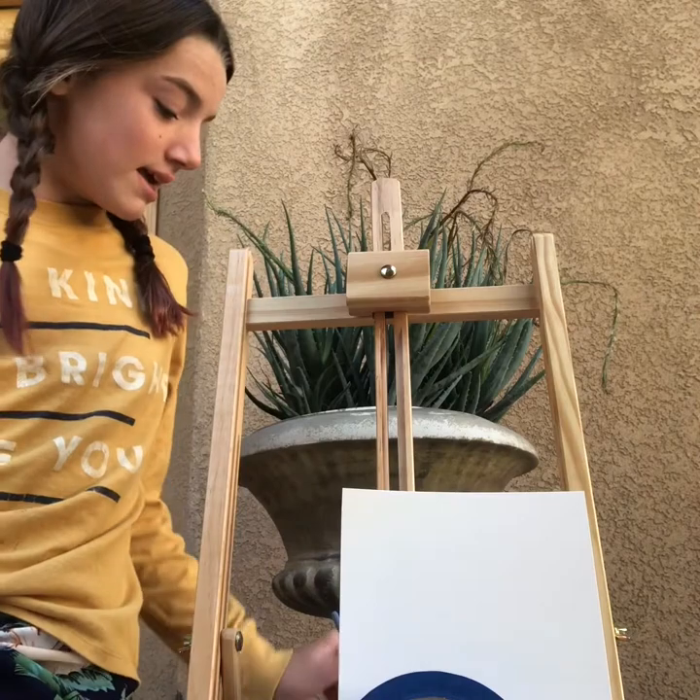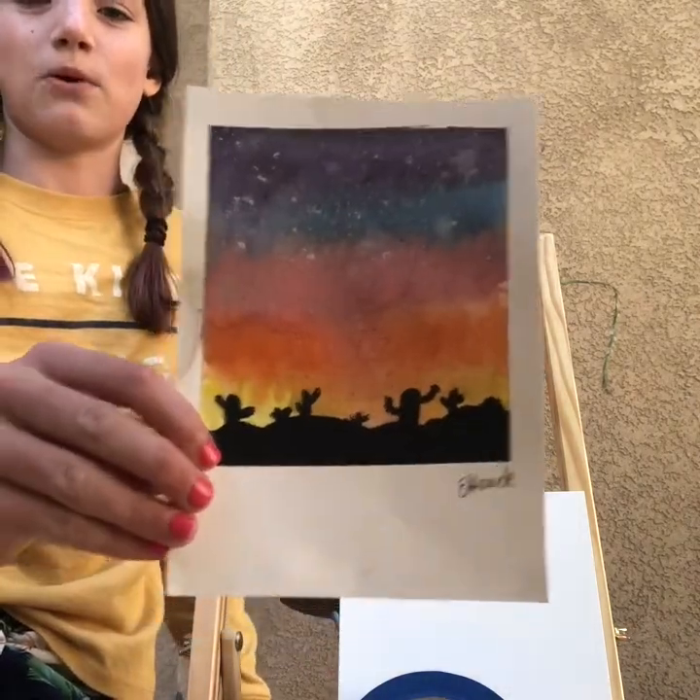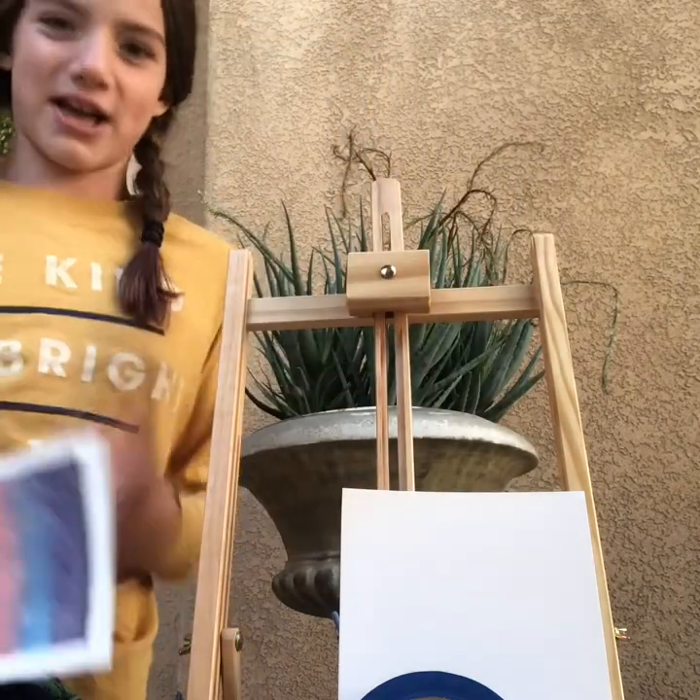We're going to be painting a sunset with cactuses. This is what it's going to look like. It's going to be a Polaroid. So I'm going to show you guys how to do this.